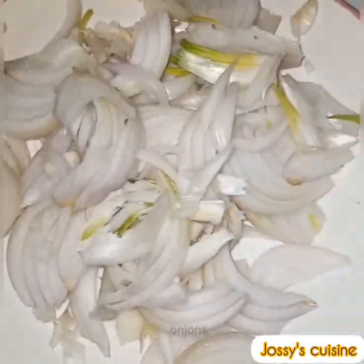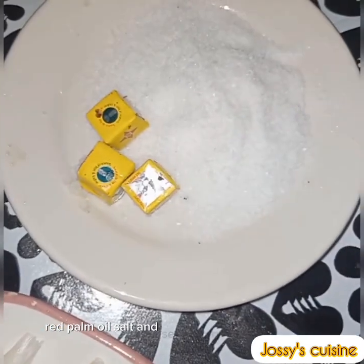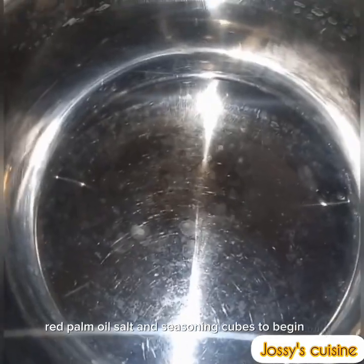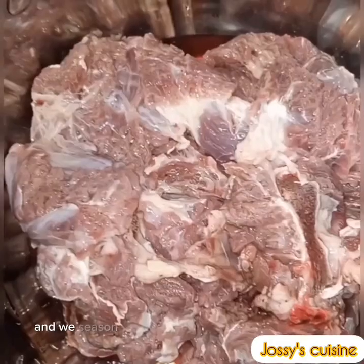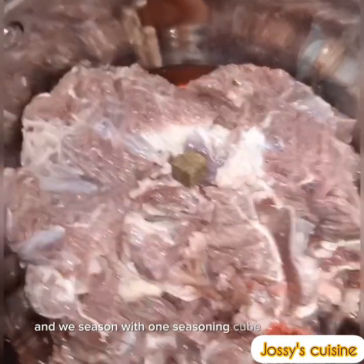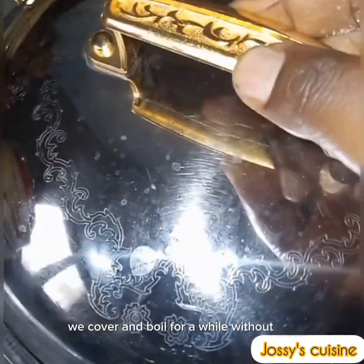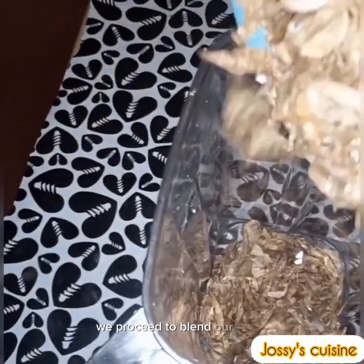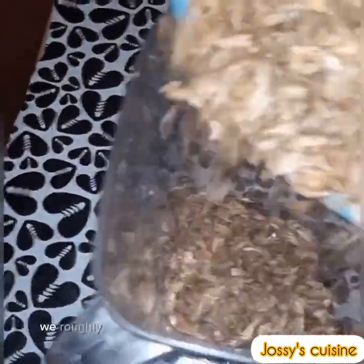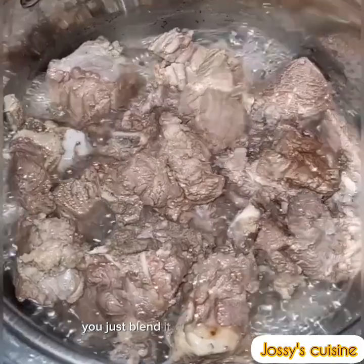To begin with, we add our meat into a pot and season with one seasoning cube and some salt. We cover and boil for a while without water. We then proceed to roughly blend our crayfish — you don't blend into a powder form, just blend it roughly and set aside.